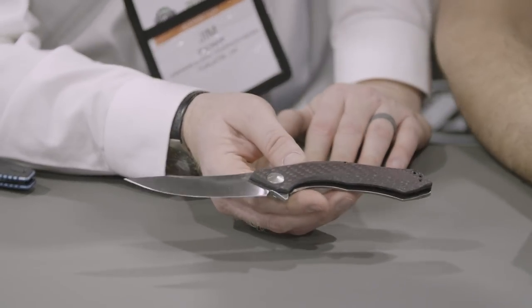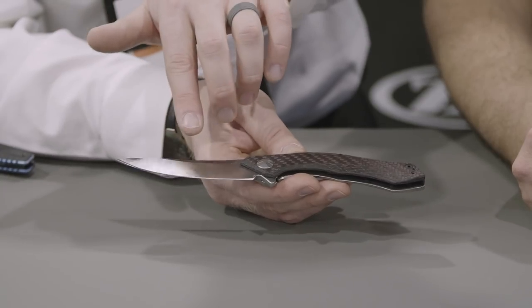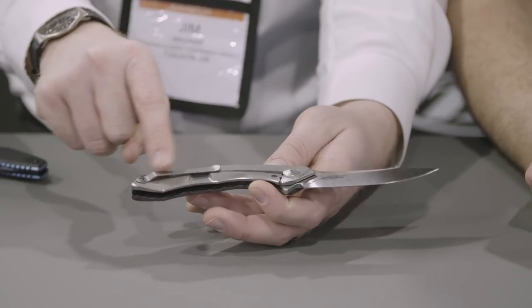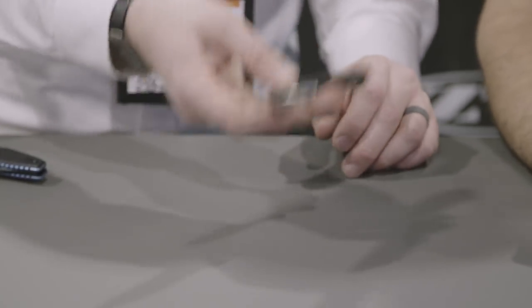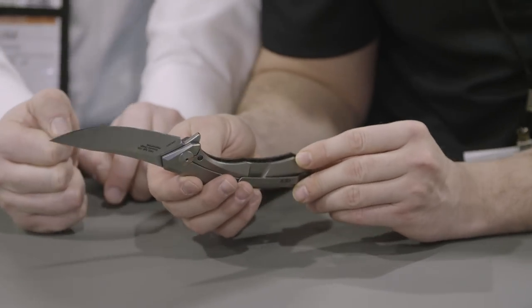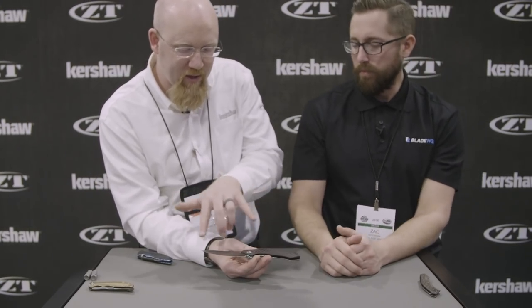This time we have red carbon fiber on this version. We have cool custom pivots designed by Dmitry, a CPM 20CV blade with a satin finish, and a titanium frame lock. We have a bent titanium clip — for those who like to anodize, they'll be able to make that clip match the handle. And for how big it is, feel how light that is. It's filled with decorative weight-relief pockets inside the handle — really cool to look at. It's actually 3.7 inches of blade and 3.7 ounces.